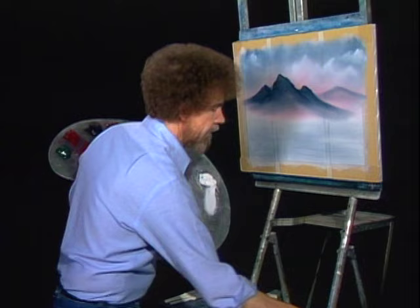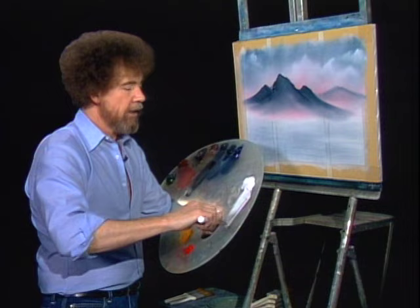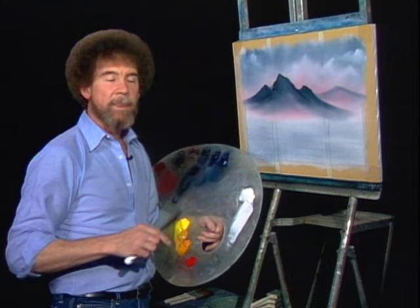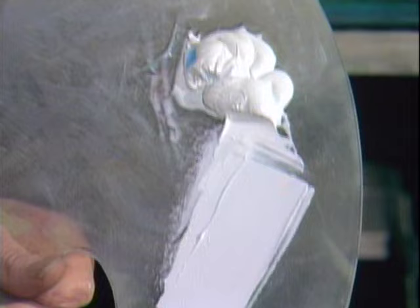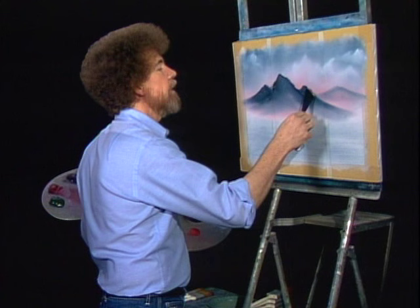You know, a couple of series back we introduced this idea of using contact paper and making ovals and all kinds of shapes. Since then, I've got letters from all over the country showing me what people have done taking this basic idea. My friend Nat, who lives in Canada, sent me some pictures the other day — he's taken and used octagons and all different kinds of shapes cut out of contact paper. Try all different kinds of things at home; you'll be amazed at what you can do. Now let's take some titanium white and pull it out very flat, really pull it out flat, and then cut across — a little roll of paint. We'll go right up here and put some highlights on this mountain.